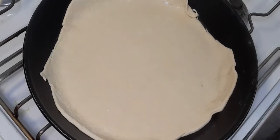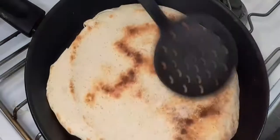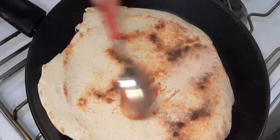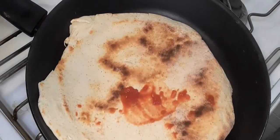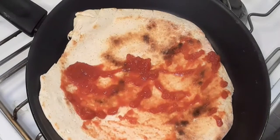After two minutes it has formed some pockets, so I'm now going to flip it back and top it with the tomatoes and mozzarella. I'm going to add in the mozzarella and add the vegetables on top of it.